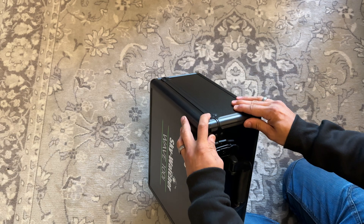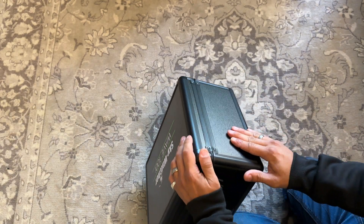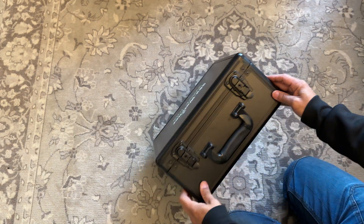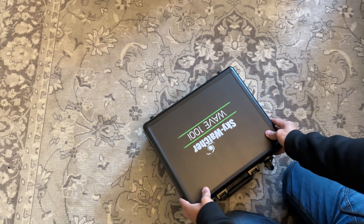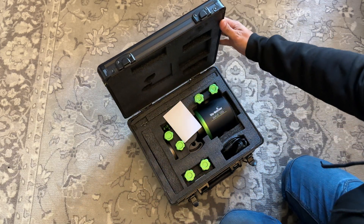Anyway, the box itself — it's a very thick plastic, or actually it's metal: the sides are definitely metal. And there it is.